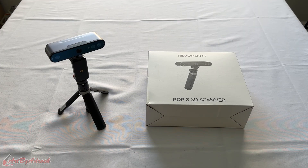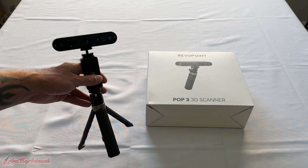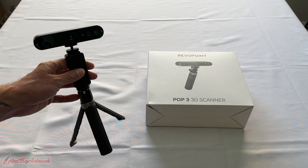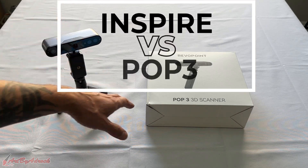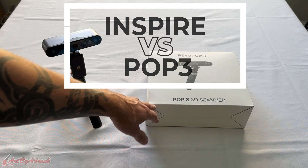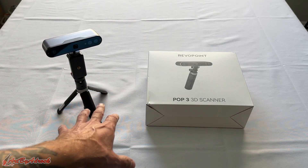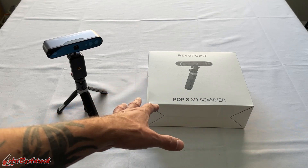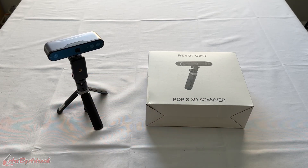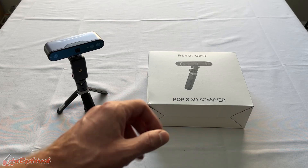Welcome back to my channel. In a previous video I tested out the Revopoint Inspire 3D scanner, which is their newest one, and today we're going to do a comparison between the Inspire and their POP3 3D scanner. We'll go over some of the differences and do some comparison tests to see how they compare to each other. I'll get this all opened up, set up next to each other, and we'll go from there.